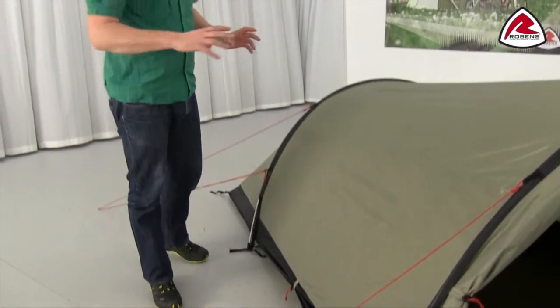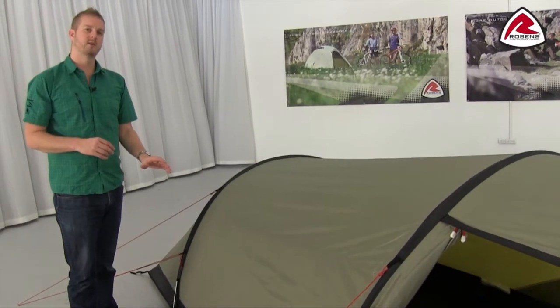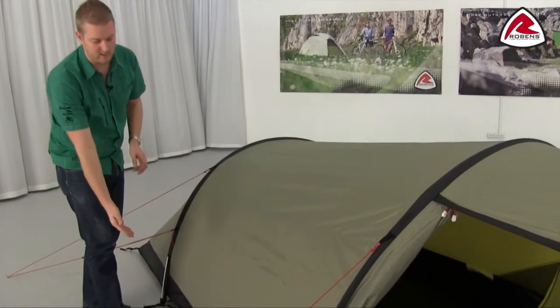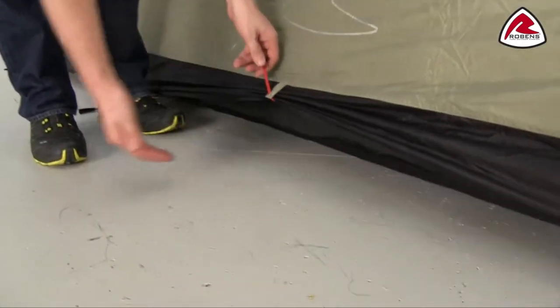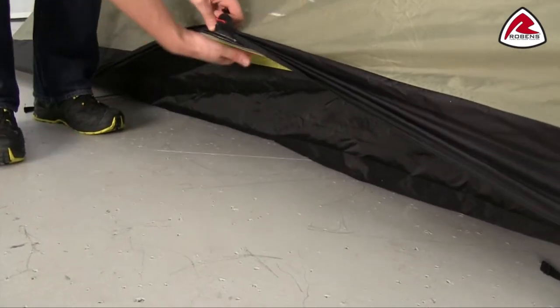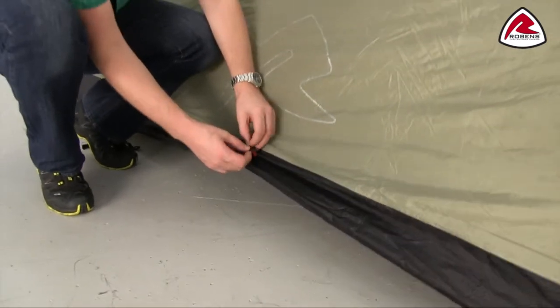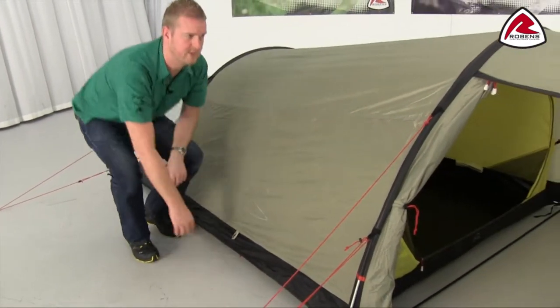Some other nice features on the range of tents is that we have low level ventilation as well as the standard ventilation. This is where we have this toggle at the bottom of the fly sheet — we can just bring it up like this so you get fresh air in underneath the fly sheet. We've also got the breathable inner, which we'll talk about shortly, and we can obviously drop this down if we need to.